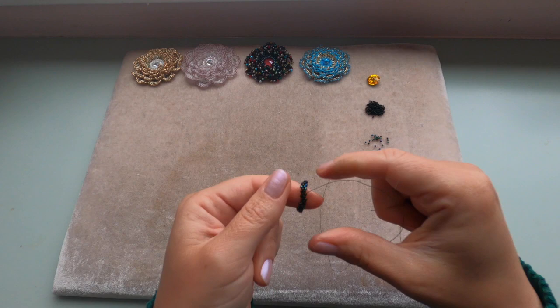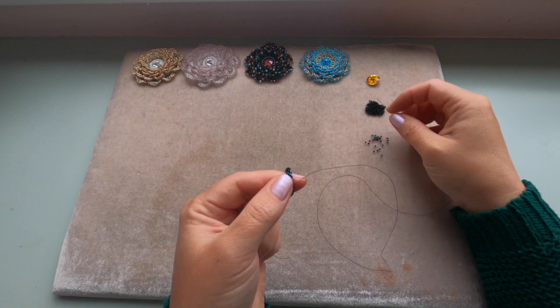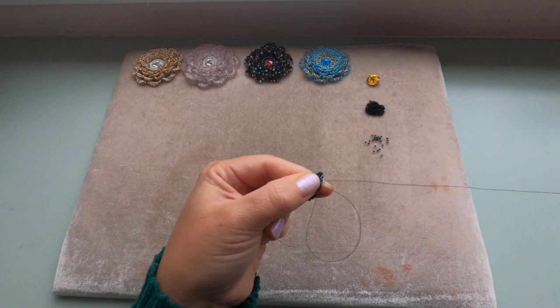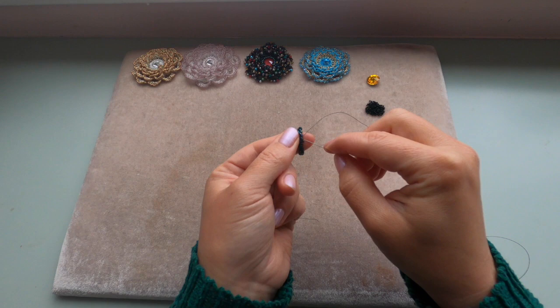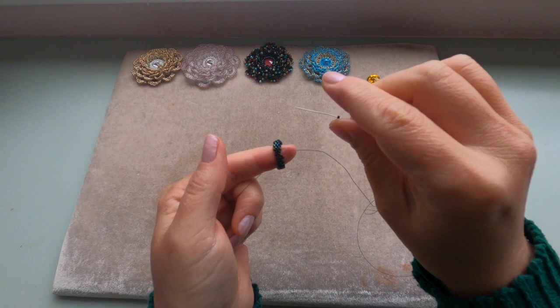We've finished with the delicas. Now we're going to add our size 15/0 beads into these gaps between the delicas. Pick up one 15/0 — you're coming out of a delica and going into the next delica to fill that gap between the delicas which are sticking out. At this point you need to pull your thread tight. Coming out of this delica and entering the next one.